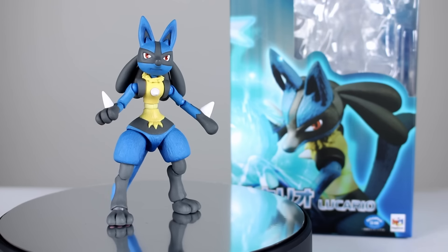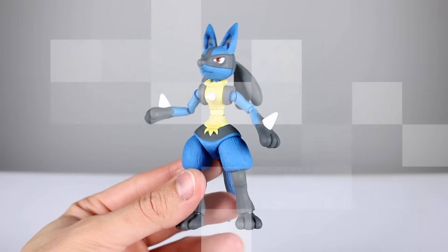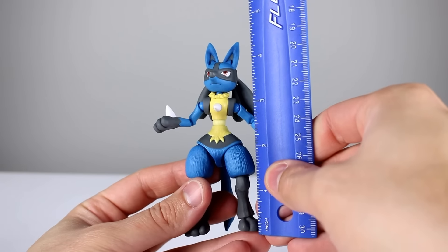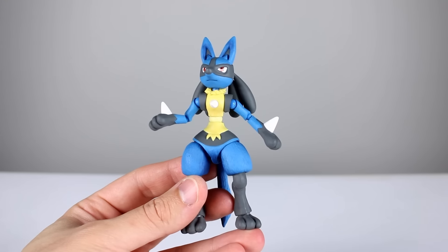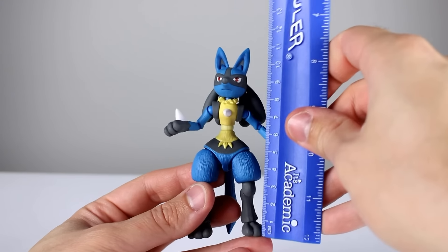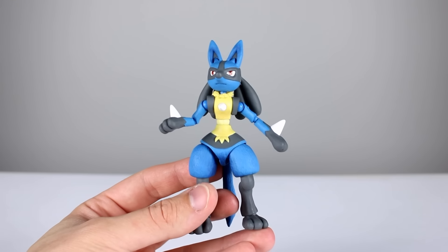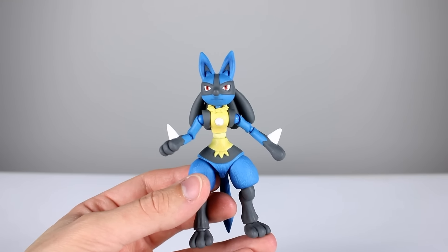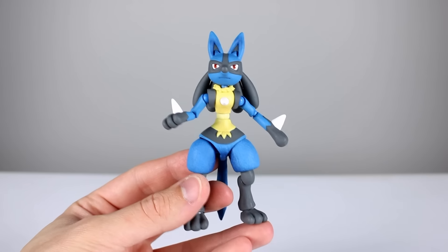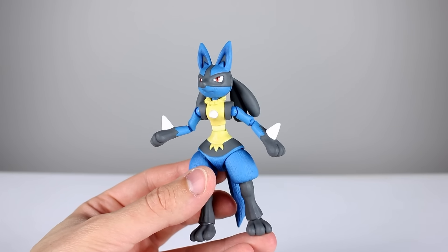It's got some good things and some bad things — we're going to cover all of it in this video, so let's get it off the stand and take a closer look. This guy stands just over four and a half inches tall at the top of his ears, which makes him just about 11.5 centimeters. Very small for a Variable Action Heroes, and that's where the biggest gripe is — they're not bad because they're small, but they're pretty expensive for being this small, so that's definitely something to consider.